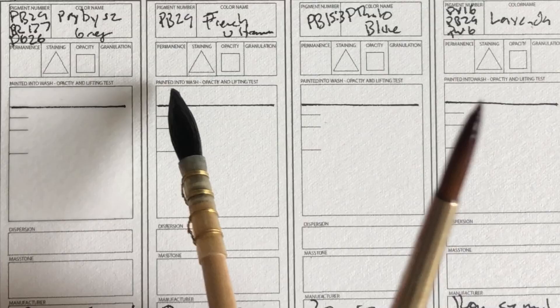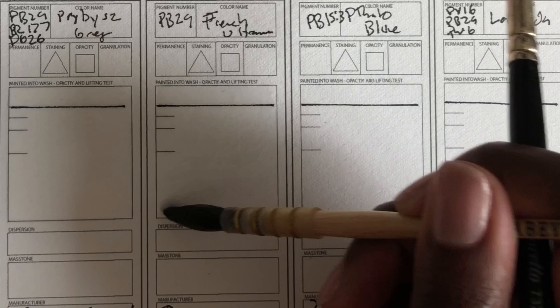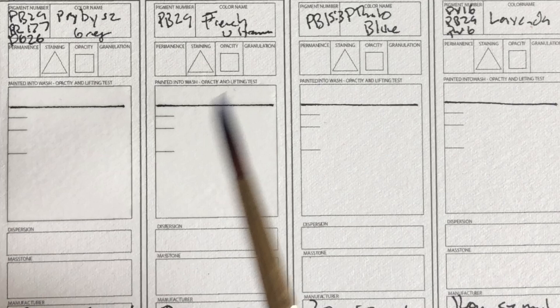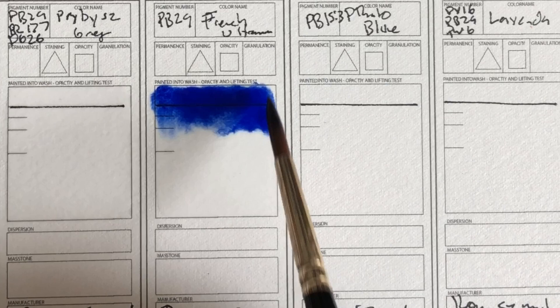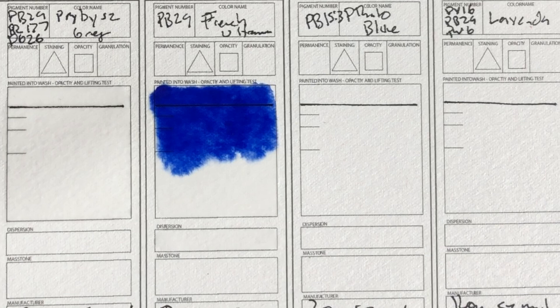Next color is French Ultramarine. I played around with this a little bit and I'm pretty excited about it because it looks really nice — maybe the nicest Ultramarine I've seen yet. I put too much water. I feel like you really gotta let the paint settle with this before you really know what's going to happen. It doesn't immediately look like what it'll be when it dries — there's a pretty big difference. Already look at that blue. It's so pretty.